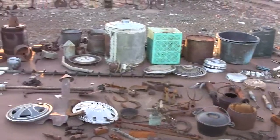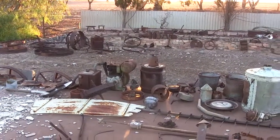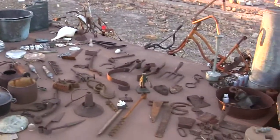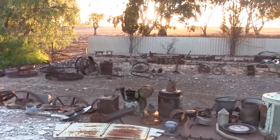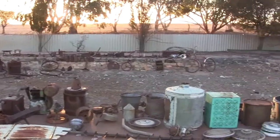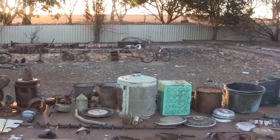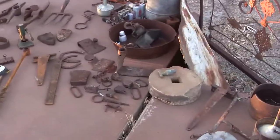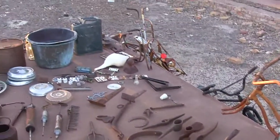G'day guys, it's Billy here from losttreasure.com.au. I'm out at my mate Braden's place at the moment and he's been kind enough to give me permission to bring a lot of my old relics out here. I thought I'd show you some of the relics I've found over the last few years at local rubbish dumps, farm dumps and all that kind of stuff.